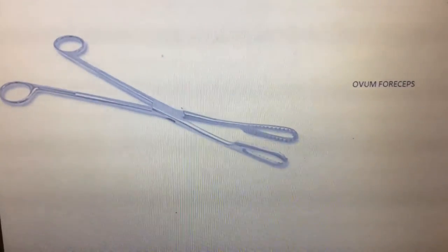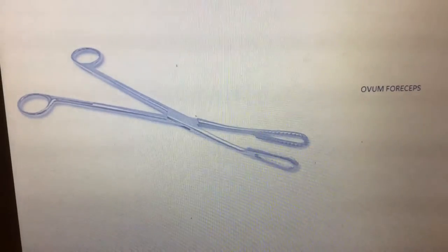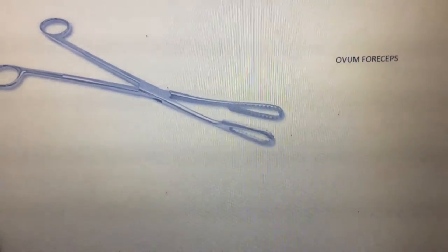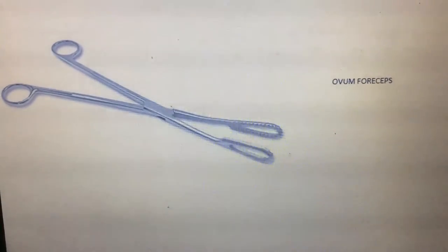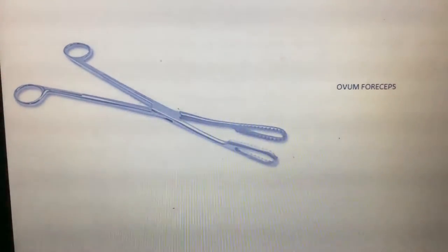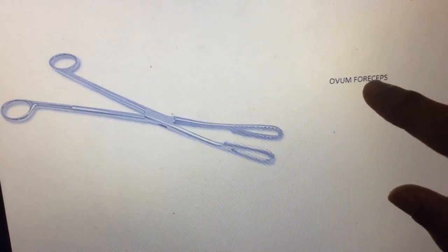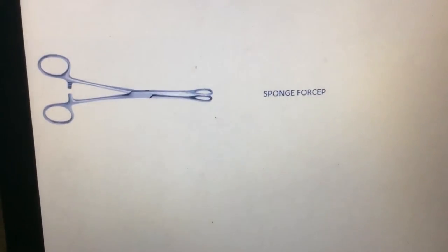This one is known as ovum forceps. The tip is shaped like a tennis racket. It is mainly used to remove placental fragments from the uterus, and also for other clamping purposes. It is mainly used in gynecological procedures. This side is slightly curved. The other type is the sponge forceps.